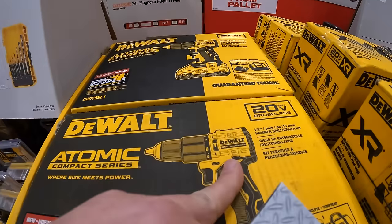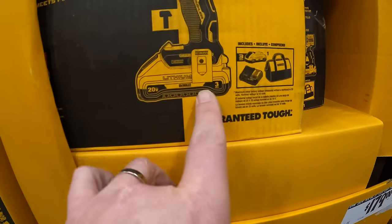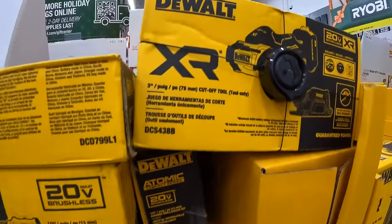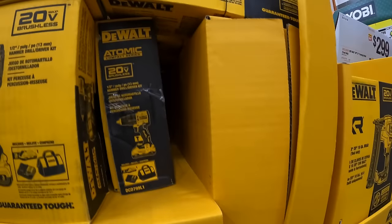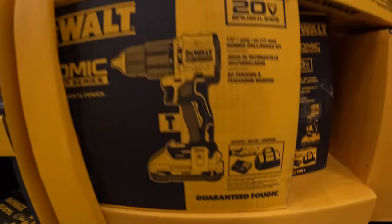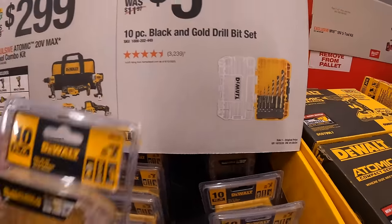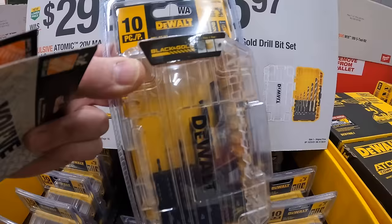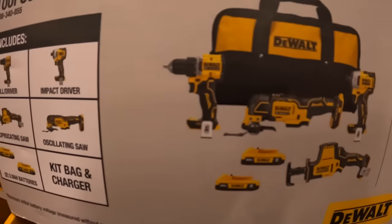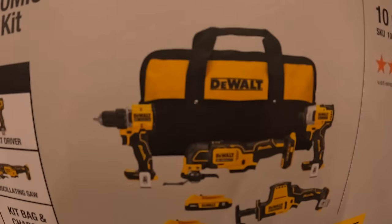They do have the new Atomic hammer drill here for $189 as a kit. This does come with a 3-amp-hour battery with 21700 cells, a charger, and a bag. Or the DeWalt 3-inch cutoff wheel as a tool only — comes with accessories for $179. $5.97 for a 10-piece black and gold drill bit set in a hard case. Or $2.99 for the Atomic 4-tool combo kit: drill driver, impact driver, oscillating tool, single-handed reciprocating saw, two 2-amp-hour batteries, charger, and a bag.